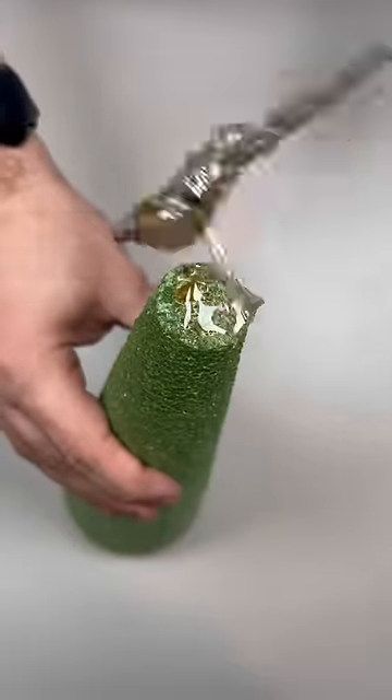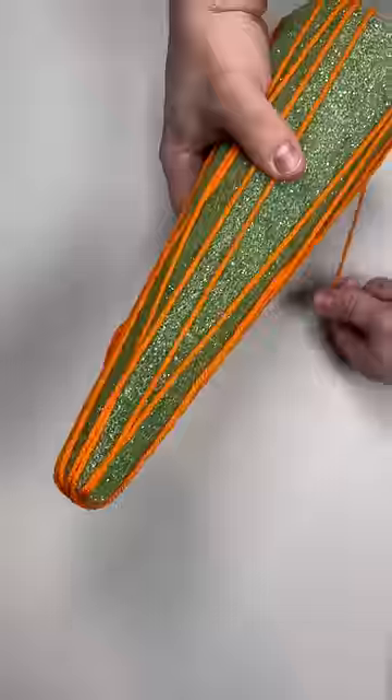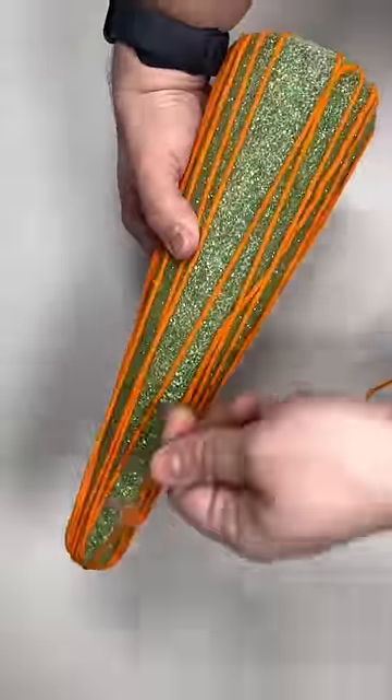So I'm going to take my cone, place a little bit of hot glue using my skillet on the top, and then begin wrapping our yarn. I'm wrapping this horizontally, but I do want to try it vertically, because I think it might create another interesting effect.